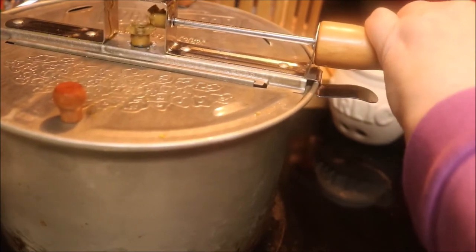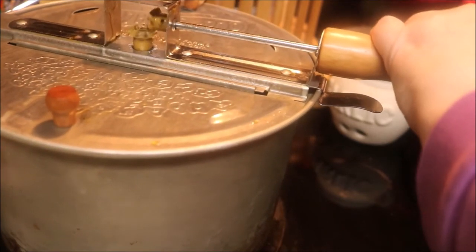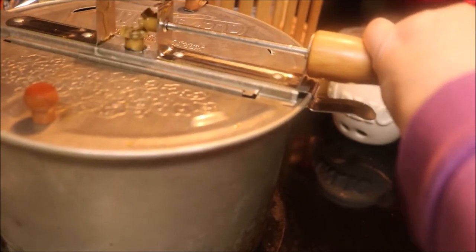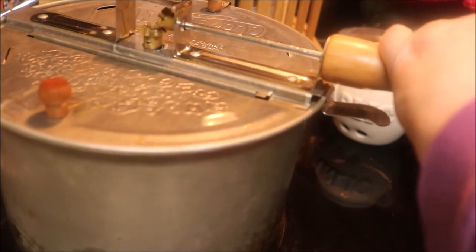Get a towel, oven mitt, a washcloth, or something to put over your hands, because you may get a little bit of splattering — and who wants molten lava on the back of their hand?